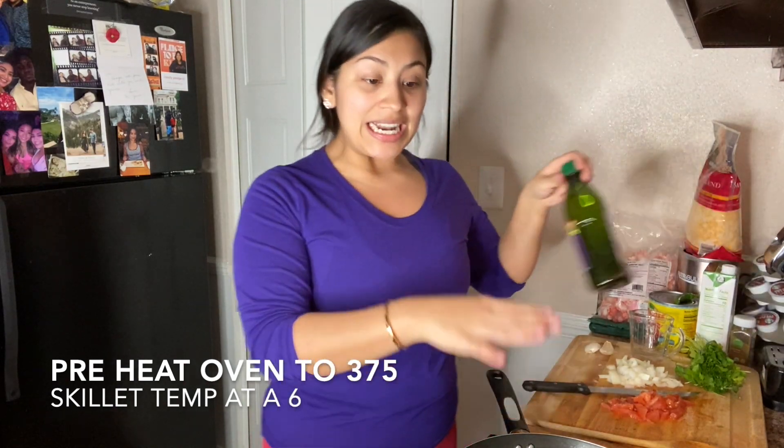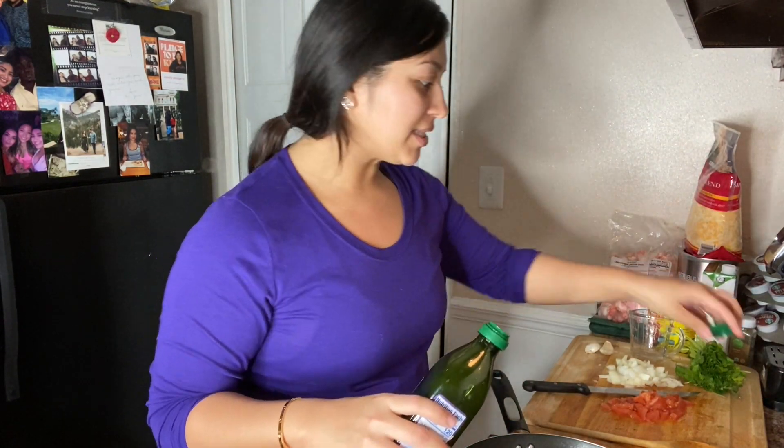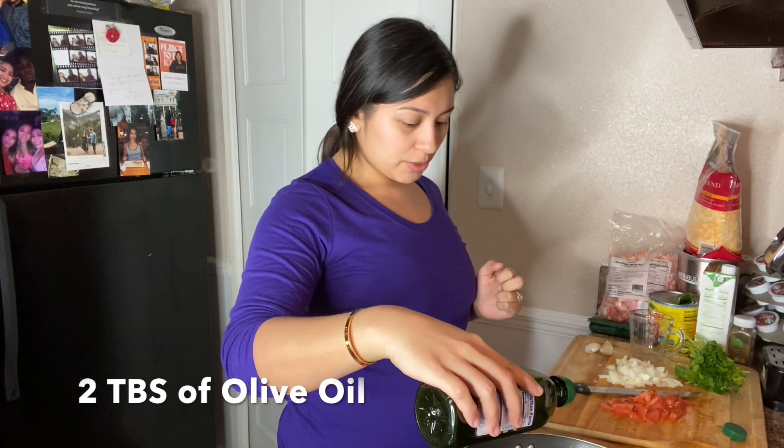I have the skillet going at a six and I will put in two tablespoons of olive oil. So two tablespoons.